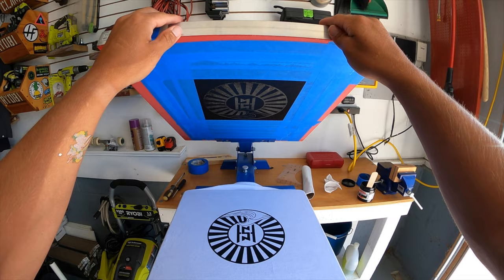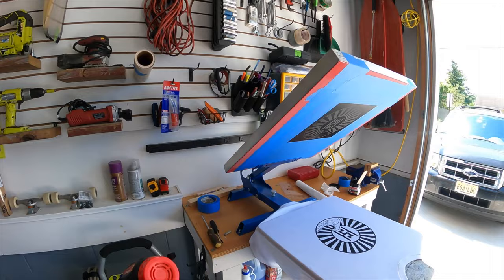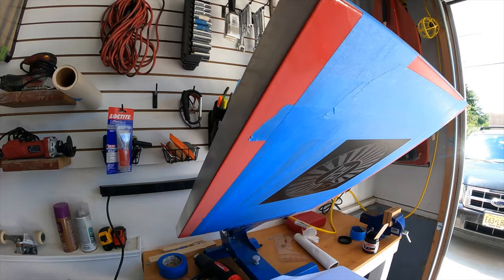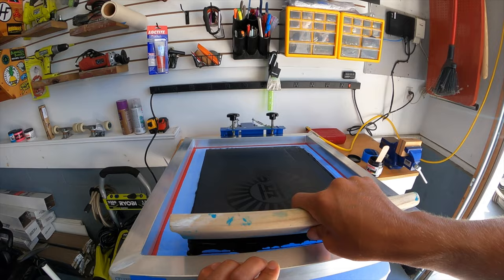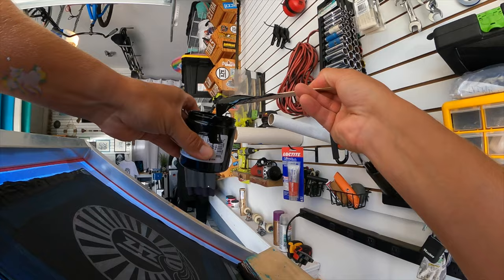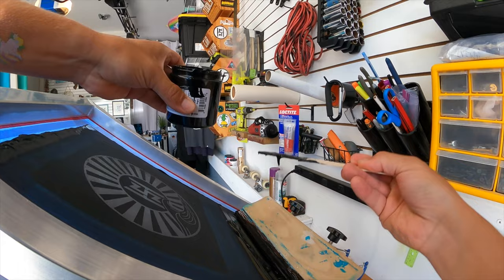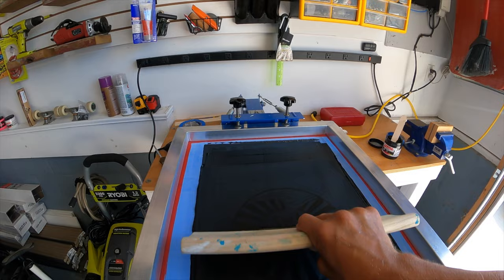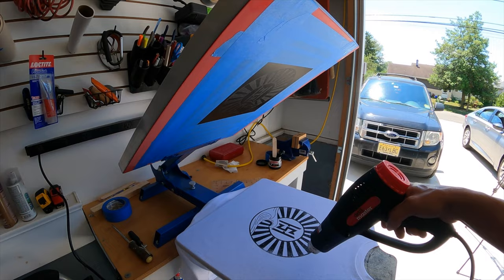Once you've got some ink onto your shirt, you're going to want to heat up that ink. I use a heat gun and heat the ink until it's a little dry, then I usually throw down another coat of ink on top of that semi-dry ink to give it an extra layer. I repeat this process until I'm happy with the print job. The good thing about screen printing is if you don't have enough ink, you can always reapply — just bring the screen down and repeat the process until you're satisfied.